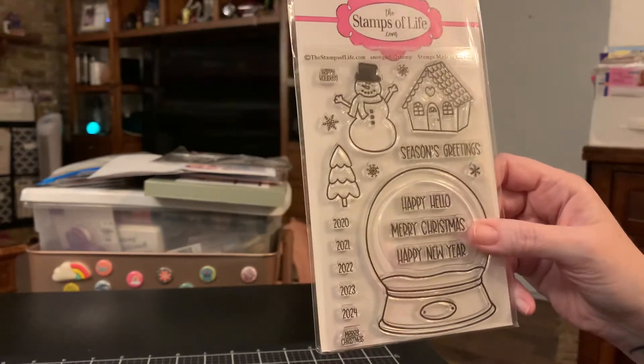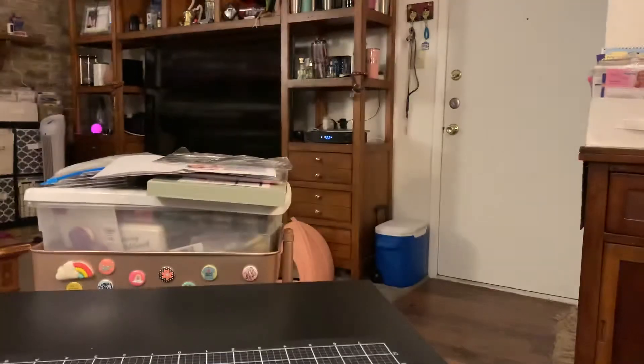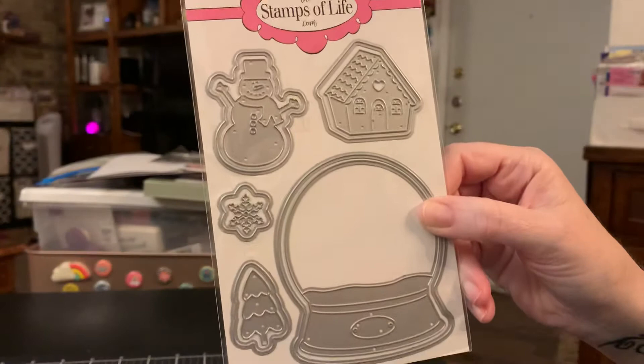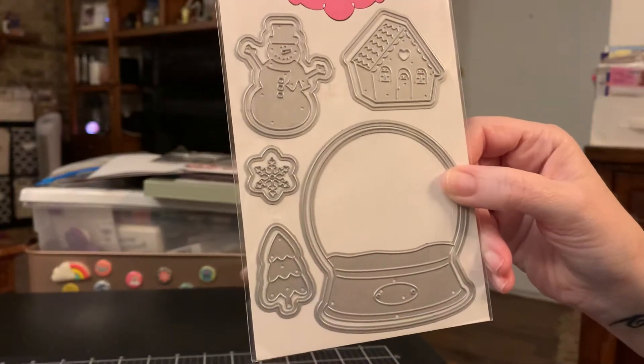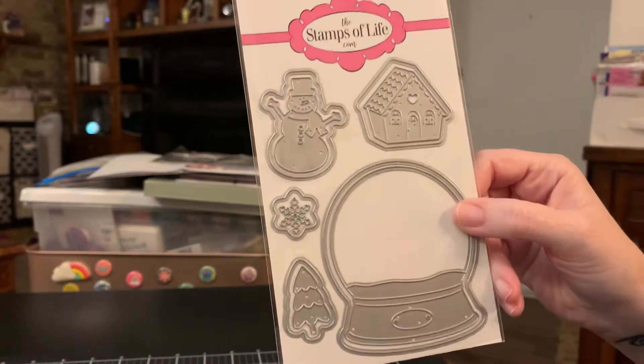But isn't it cute? I love the gingerbread house too. Snowman's cute. And so I got the dies to go with it — here they are, and she added a snowflake die as extra.